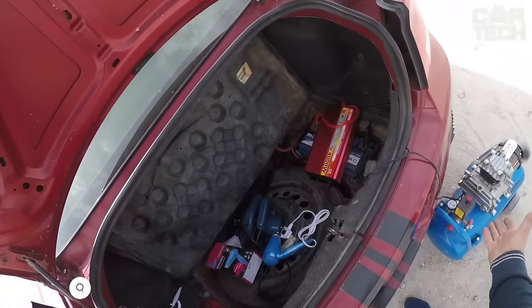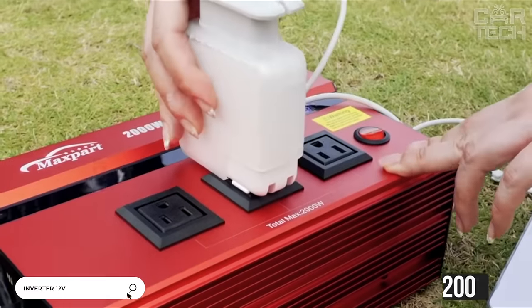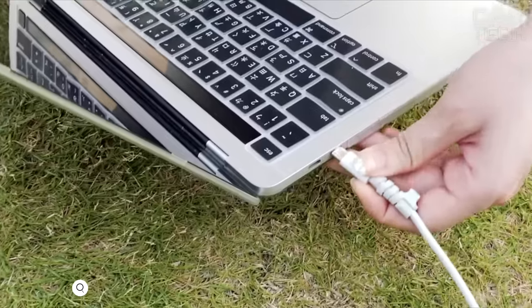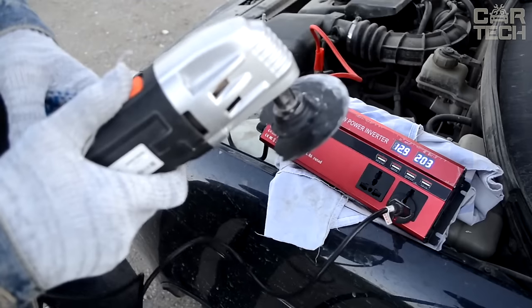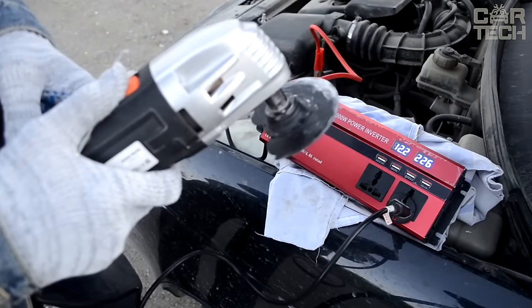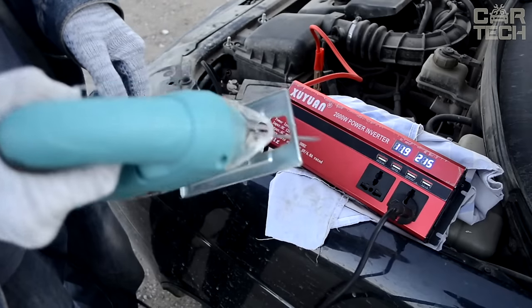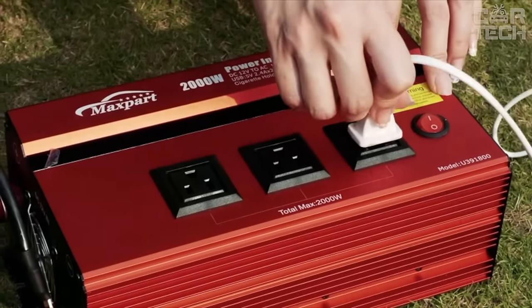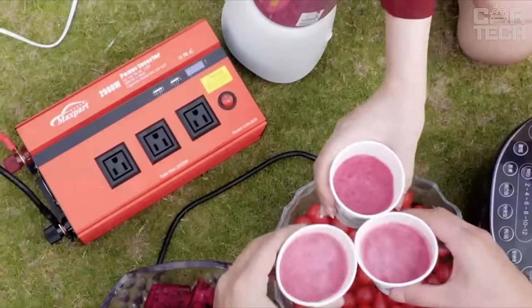A car inverter from 12 volts to 110 volts with a capacity of 2000 watts is an outlet that is so necessary in various conditions when there is no power source — at the cottage, in the garage, on road trips. It is designed specifically for powering various devices with a capacity of no more than 2000 watts from the onboard 12-volt car network. It is enough to connect the inverter into the cigarette lighter socket or directly to the battery and use it as an ordinary socket.